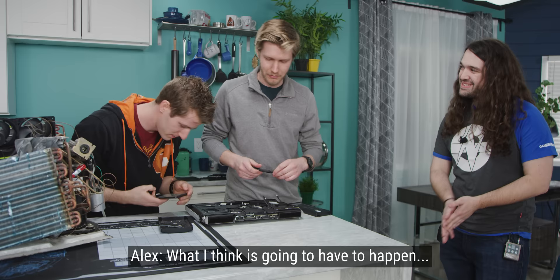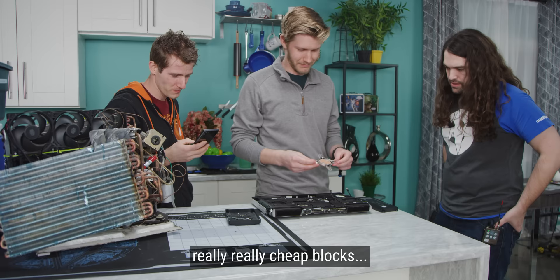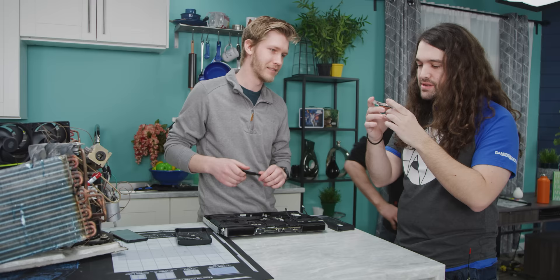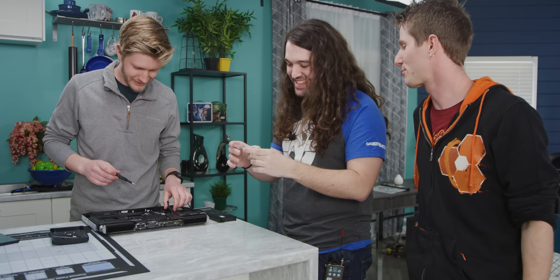What I think is going to have to happen is we'll take these really cheap blocks and machine a new piece of acrylic that'll fit the mounting holes. This doesn't have any micro fins, does it? No, it's just a flat piece of copper. It's like $4 on AliExpress — maybe $6, I don't know.